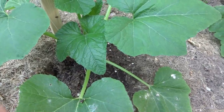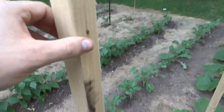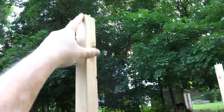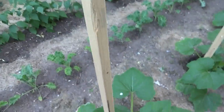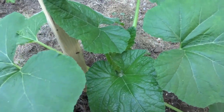Last year I grew squash as an experiment up an eight foot tall stake and it grew fantastic. Pretty good yield, but most importantly it kept the plant up off the ground.